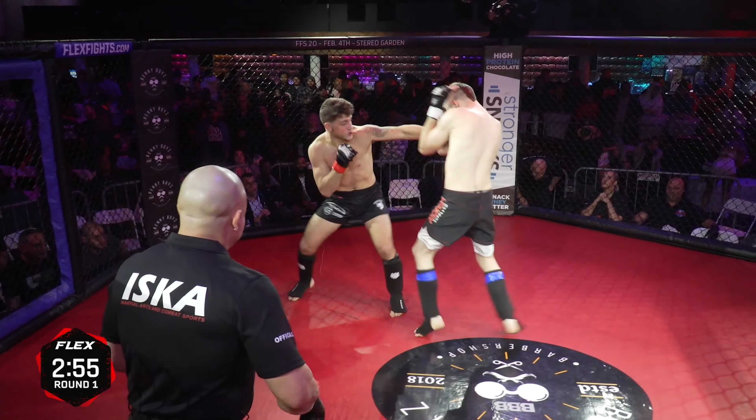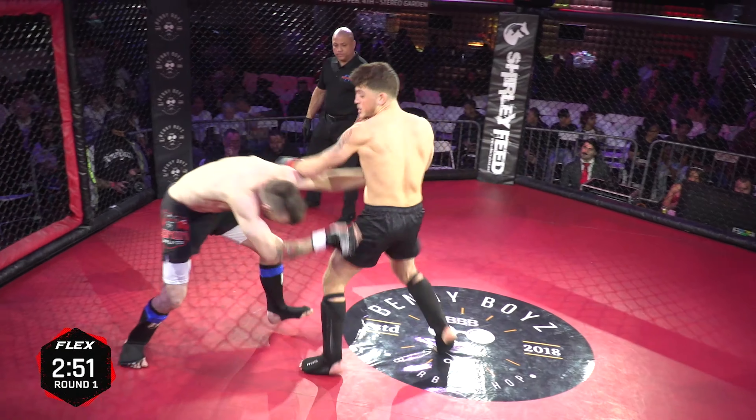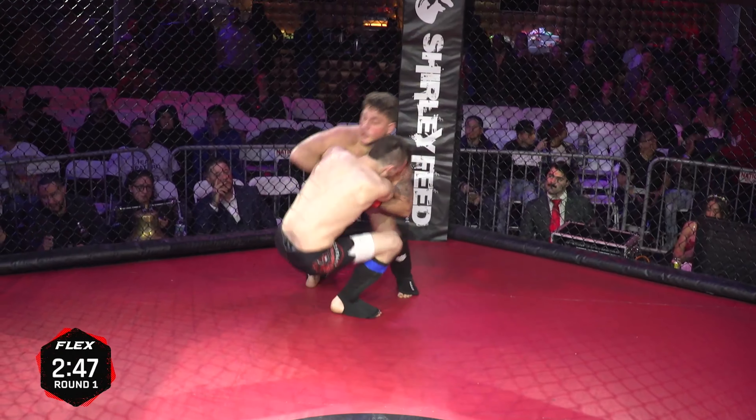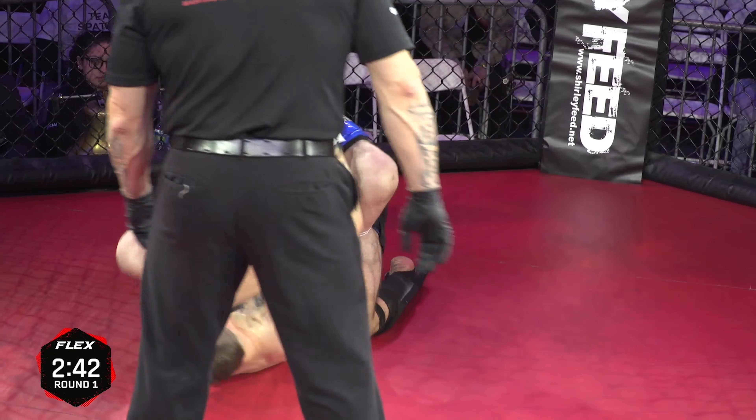That makes a nice base to go into mixed martial arts — absolutely beautiful striking. Here from Dylan, John pulling guard. I mean, if you can't get hit in the head, why not, right?